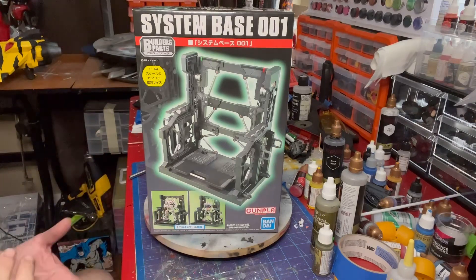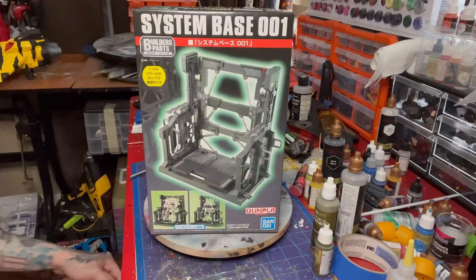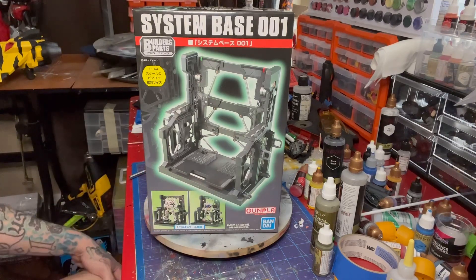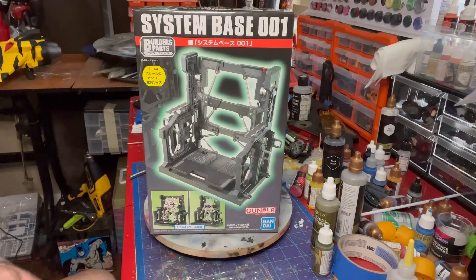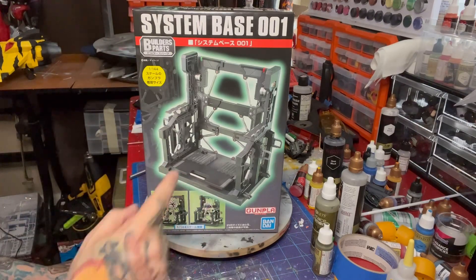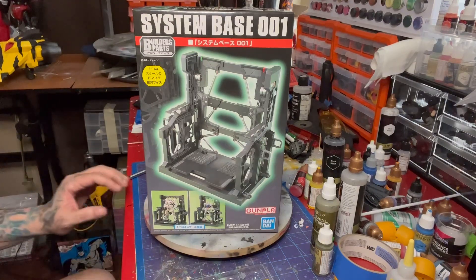It's basically a snap-type model — it doesn't require any glue, it's molded in color. You can get it in two different colors: a gray version and a white version. I ended up buying both. I prefer the gray. I tried to paint the white and it does not take well to paint, because you're going to lose the ability for it to move, and I'll show you that in just a second.